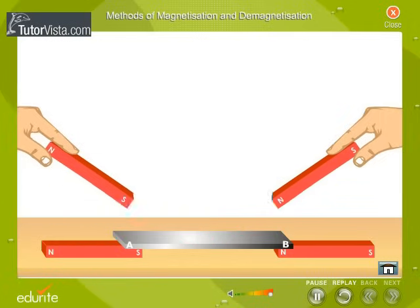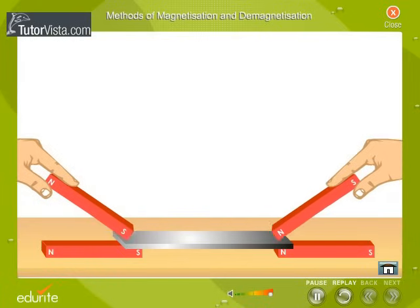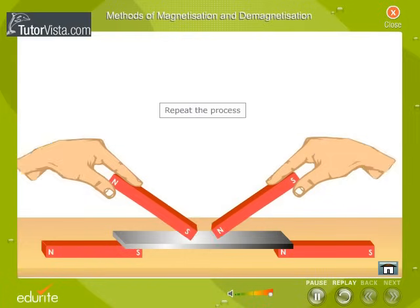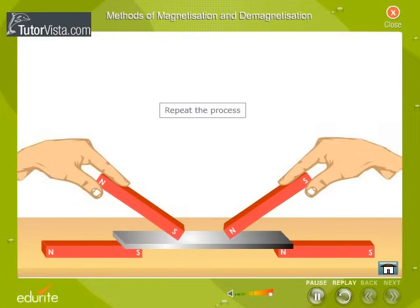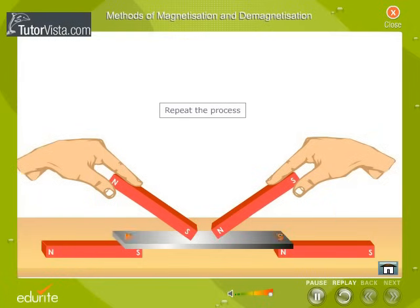Move the magnets towards the opposite ends of the specimen, keeping the magnets inclined. On reaching the opposite ends, lift the magnets and place them back to their respective original positions. Repeat the process. The polarities developed at the ends are opposite to the polarity of the pole used for magnetization.